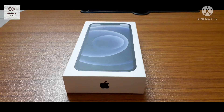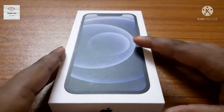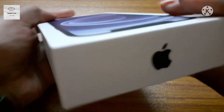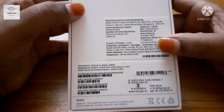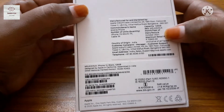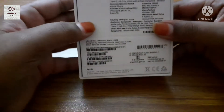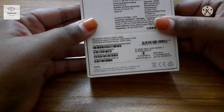Hi friends, welcome back to my channel. Today I'm going to open a new iPhone 12. Here we can see the present price of the phone — it's 70,900 rupees. I bought an iPhone 12 which is in black color with 128 GB storage.